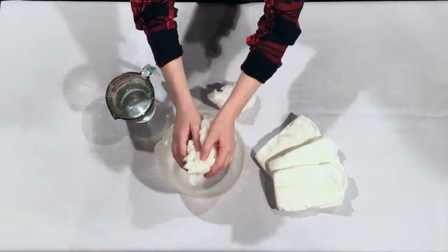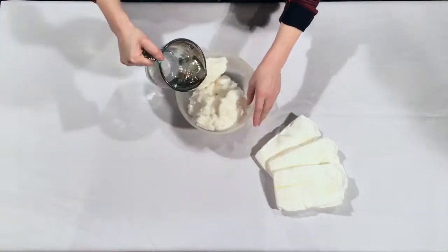Just add water and mix it together with your hands. Wow, look at that!